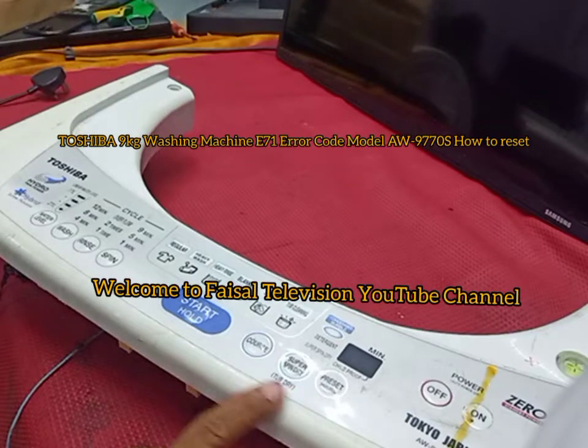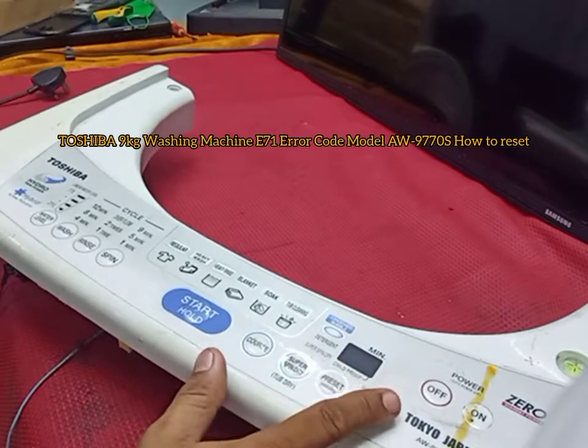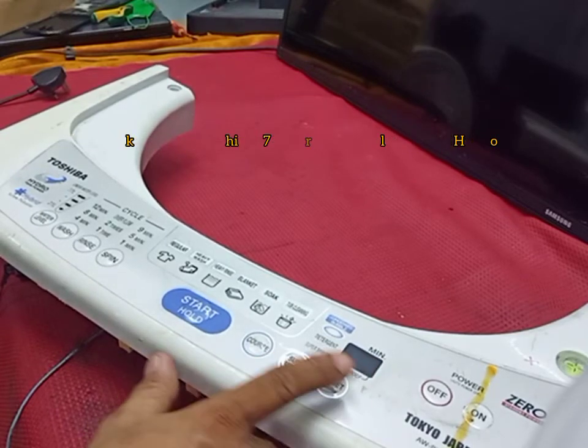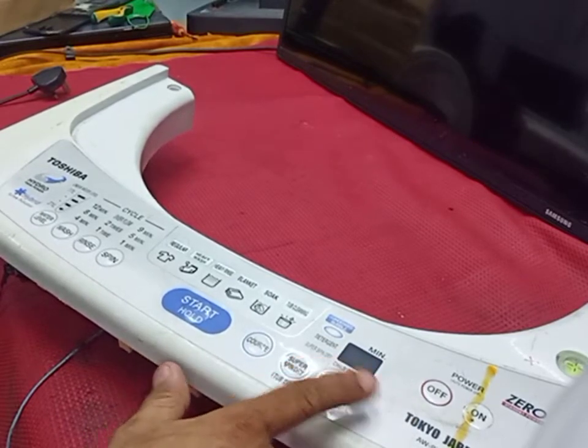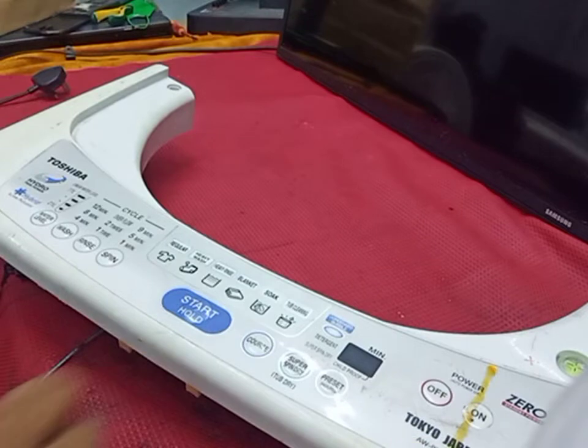Hello everyone, welcome to Basel Television. I have this washing machine — the 3200 model — with error E71. The model is the AWO-9770S. I'll show you how to reset it.